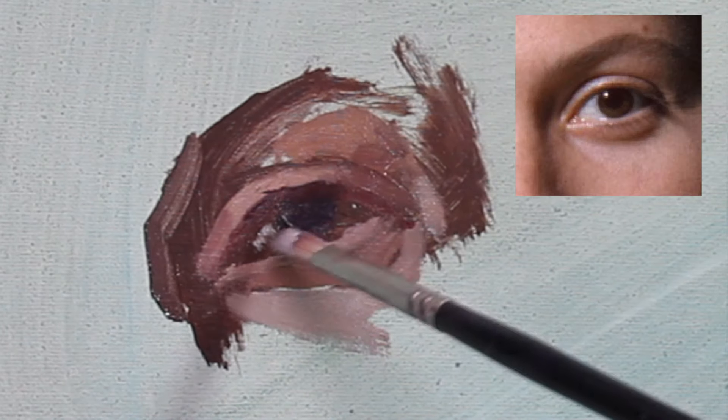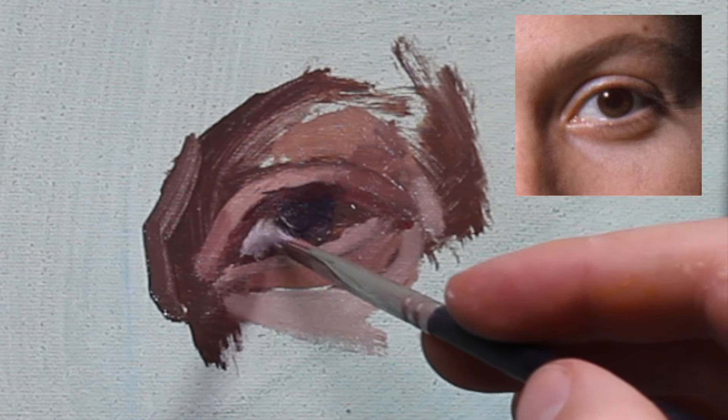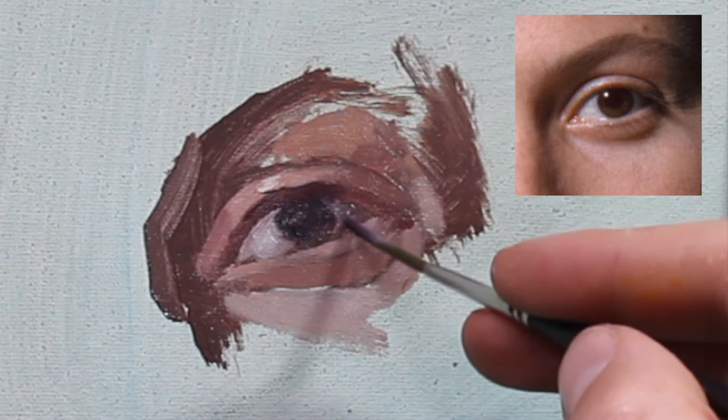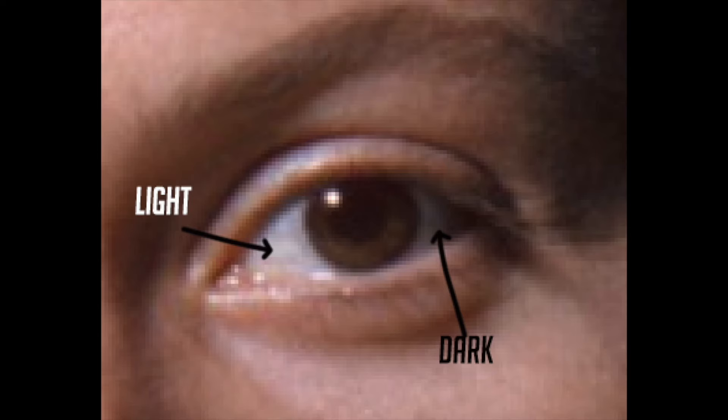Tip number three with the eyes: the whites of the eyes are not as white as you think. This is the most common mistake I see — people tend to make the whites a lot brighter than they should be. Take a picture of your painting with your phone, put it in black and white, and double check it with your reference. Also be aware that the left side and right side of the whites will be different values since the eyeball is a sphere. Look for a cooler tone in the whites as well.